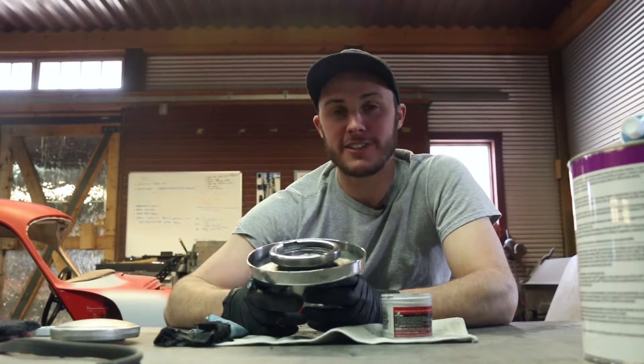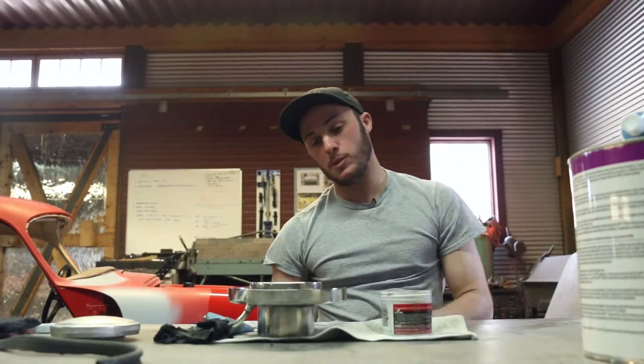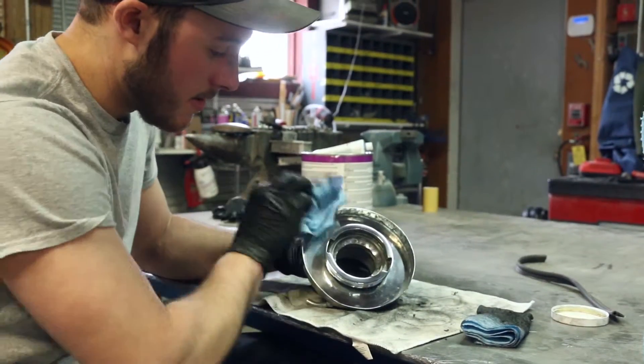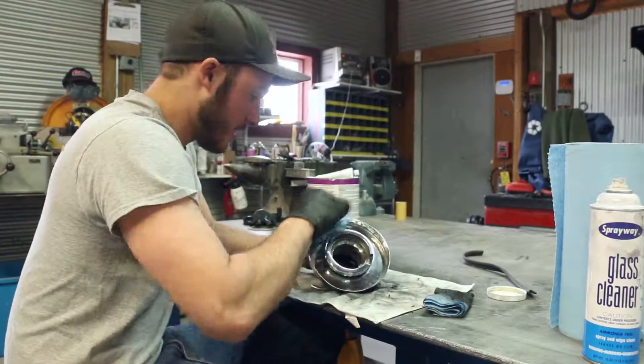I simply put that on, turn it, and it seals to a seal in the cap. This is called the dog dish, and because there's a hole in the hood around this, it catches any rain water or wash water or whatever. It catches all that and drains out this tube through a little rubber hose that goes out the bottom of the car so it doesn't get the whole trunk all wet.